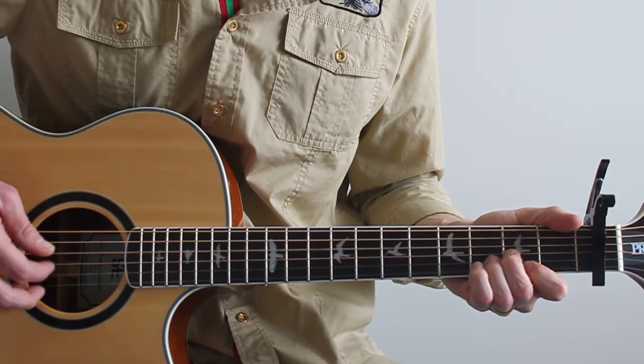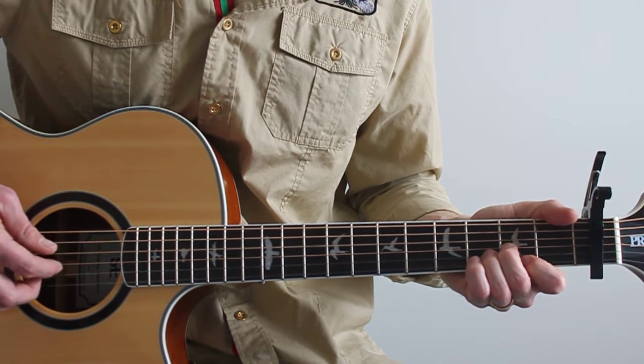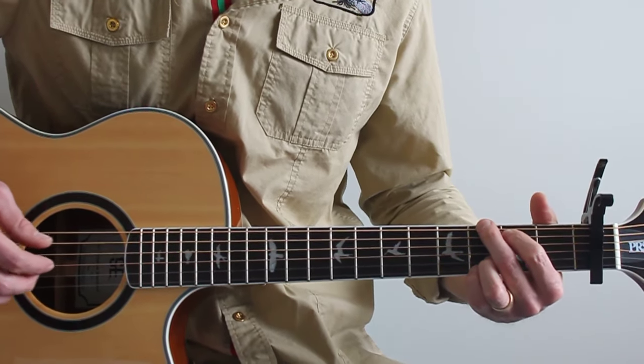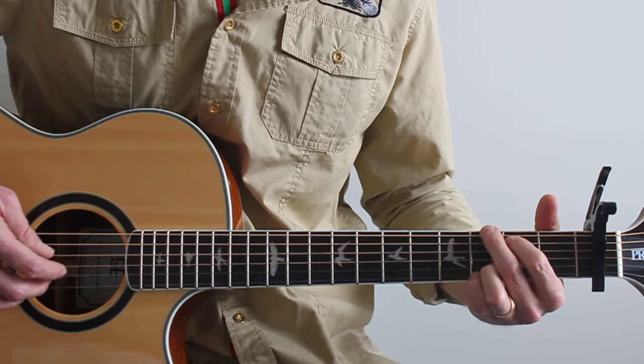I'm hitting, for example in this case: four, five — four, three — two, three — up top. I just make that up as I go, whatever sounds right. As long as you're hitting five per chord.